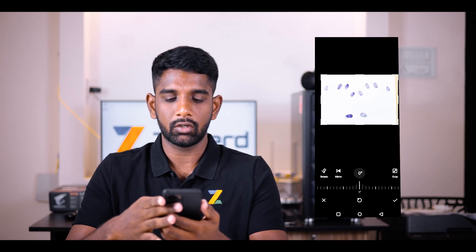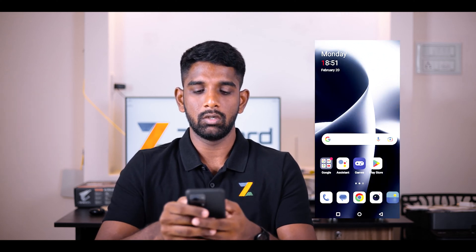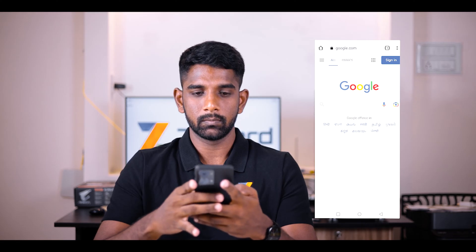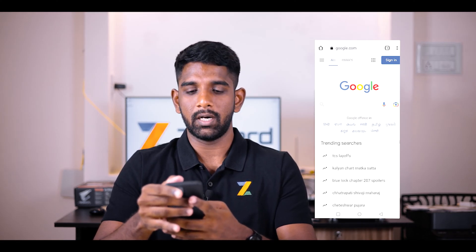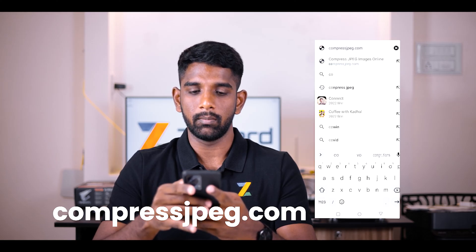Now save the cropped photo. We are going to open the cropped image and compress it. To compress the image, open your web browser and on the address bar type in compressjpeg.com.